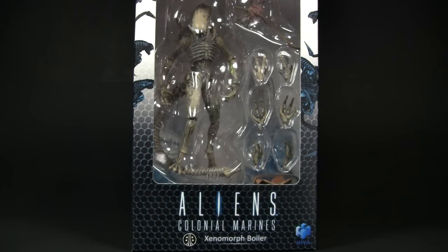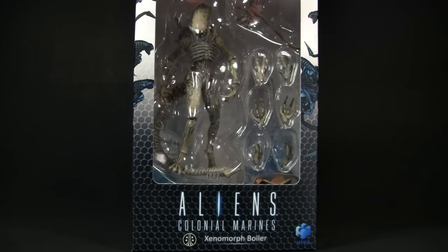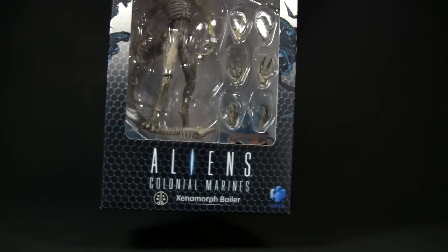What's up guys, it's Chachi Power here with Collection DX to do a review courtesy of toysource.com. Today we have the Aliens Colonial Marines Xenomorph Boiler. This is from Hiya Toys.